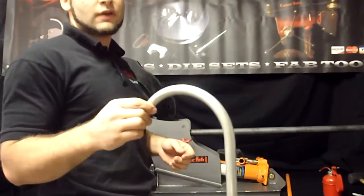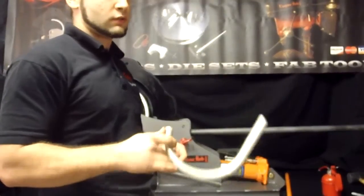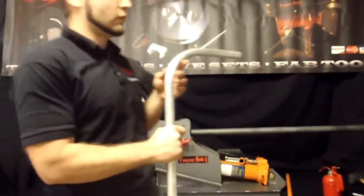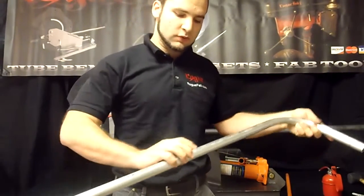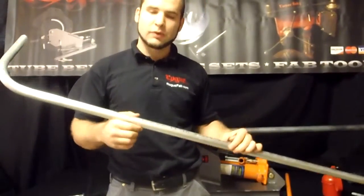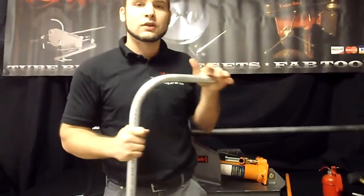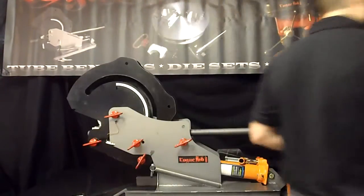This is 5/8 inch 6061 aluminum. It's 0.125 wall thickness. This is a difficult material to bend — it's 6061 T6 temper, which you can see right there. Most companies that cold work this material will reheat it and temper it down to T0, which is the cold working state — makes it softer, more malleable. We didn't do that, and it still bent pretty well. It's good to know you can do that kind of thing with our bender.